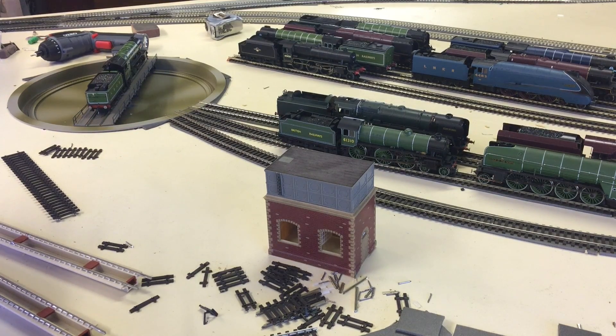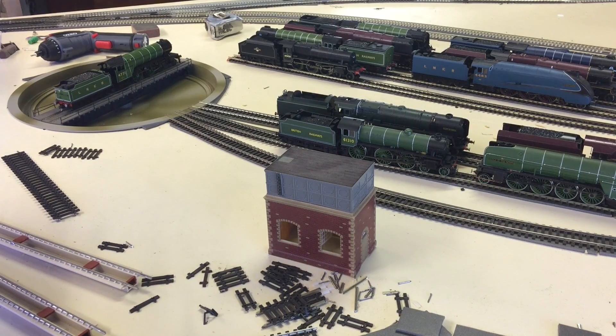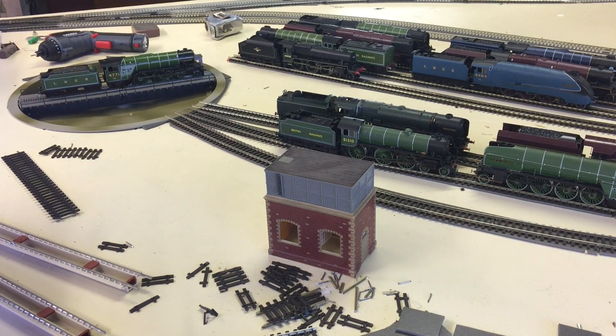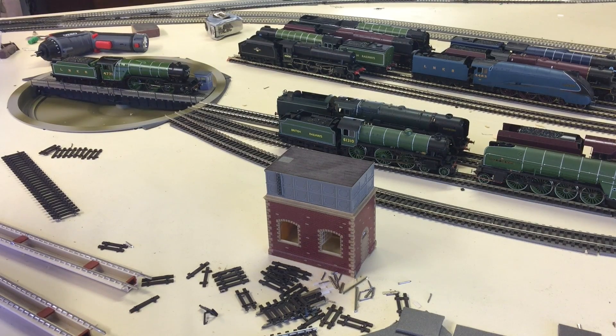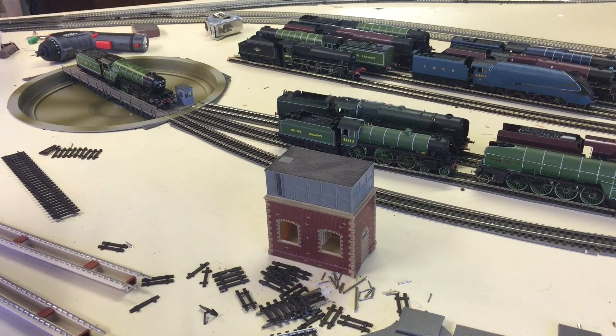That's how easy it is — routes, accessory decoders, points, turntables, you name it. It's another advantage of having an ECoS: it has the facility on board to control all of these things simultaneously, and the interface is very good for this sort of thing. It highlights the power of DCC and how versatile it is. So I'm very happy with the results. Hopefully this has been informative — if you have any problems, leave a message in the comments and I'm more than happy to answer your questions. Thank you to all my subscribers — we're now at 33 subscribers and well over 1,500 views on the channel, which is quite remarkable considering I've only put about six videos up.